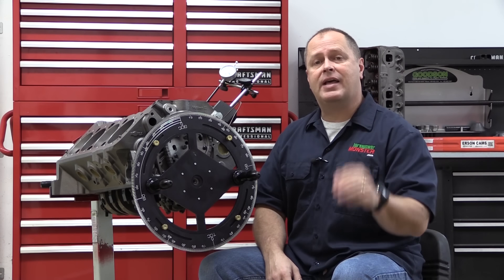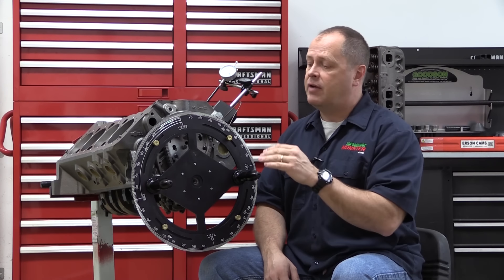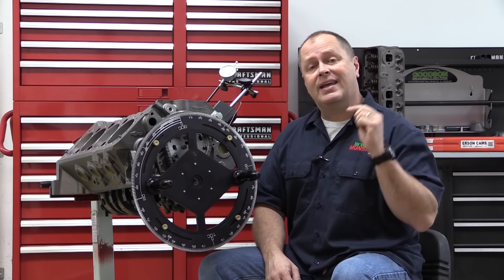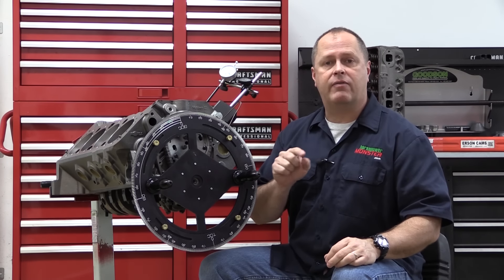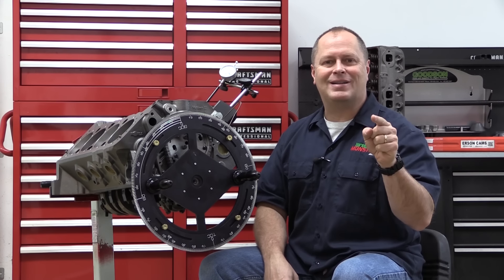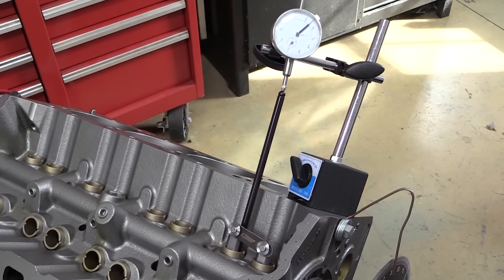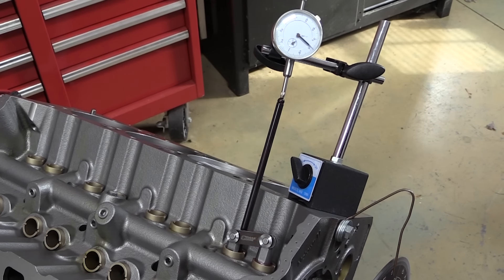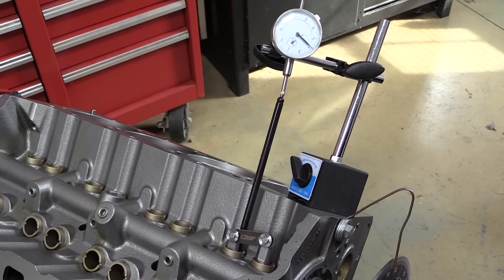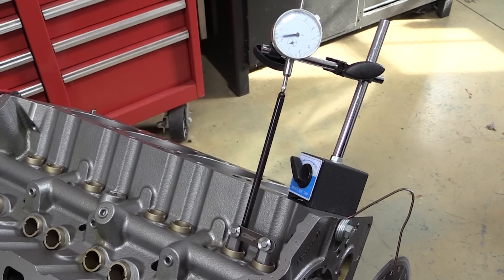So there you have it — it's as simple as that. Degreeing in your cam is straightforward, it's easy, and it is critical if you want to make sure you are making the most power on every engine build. If you enjoyed this video, I have a ton more tech and how-to videos in the works when it comes to engine building, so please like and subscribe so you won't miss out.